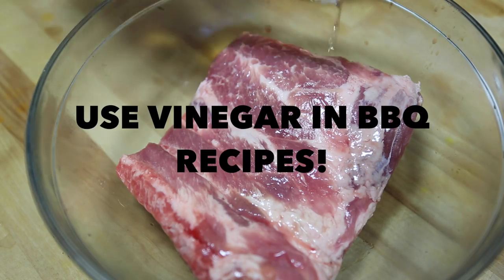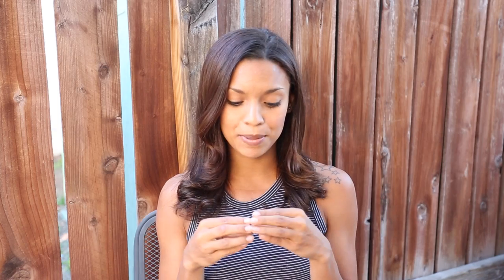Number three: using vinegar in barbecue recipes reduces the amount of carcinogens that end up in the final product. Number four: always try to cook your protein before you chop it. So if you're looking for diced chicken in a recipe, cook it through first, let it rest, and then cut it. That way the entire piece of meat soaks in all of those flavors and juices before you cut it.